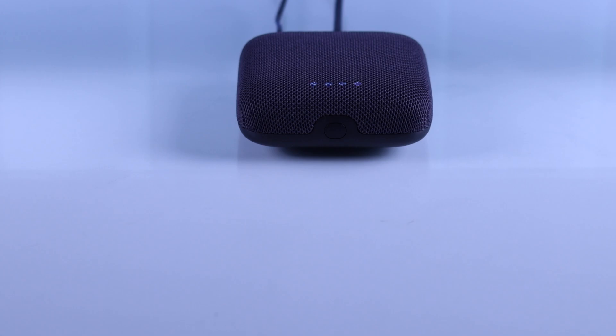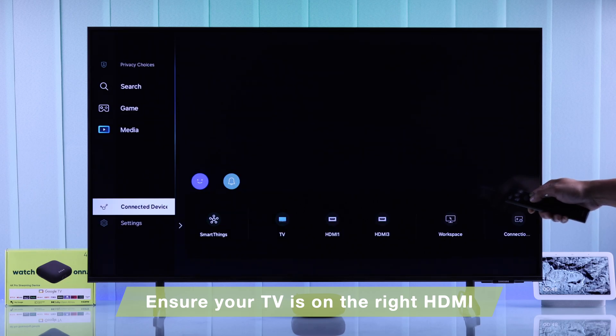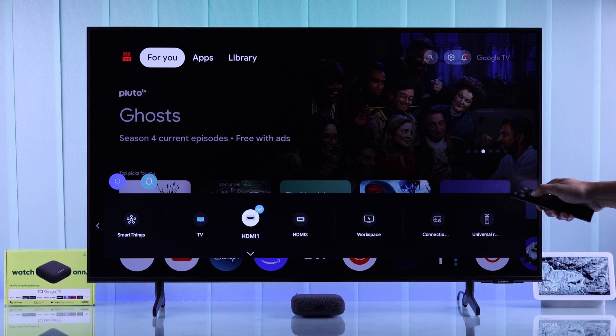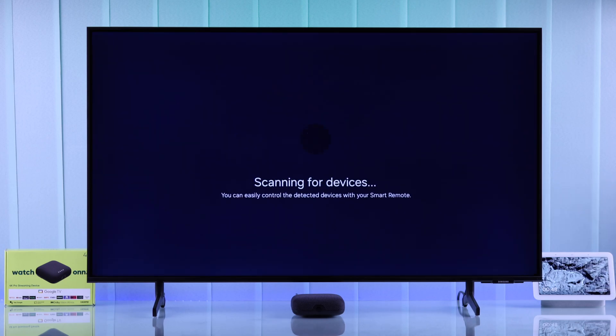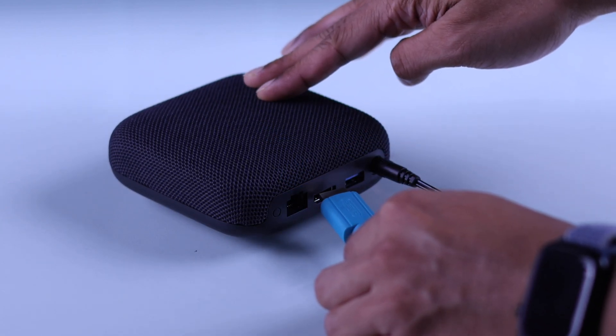If it turns on all the way but still doesn't show anything, then you should check whether you have selected the correct HDMI or display input on your TV or monitor. If it still doesn't show anything, you can also try changing the HDMI port or the HDMI cable itself.